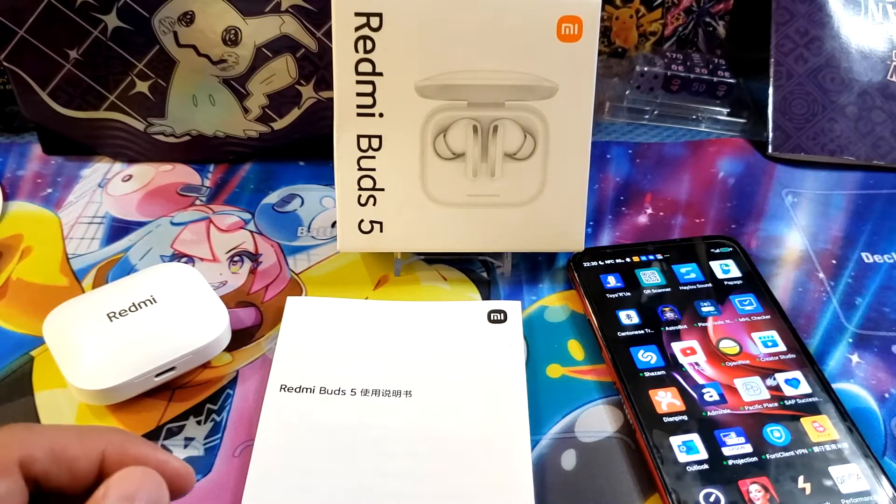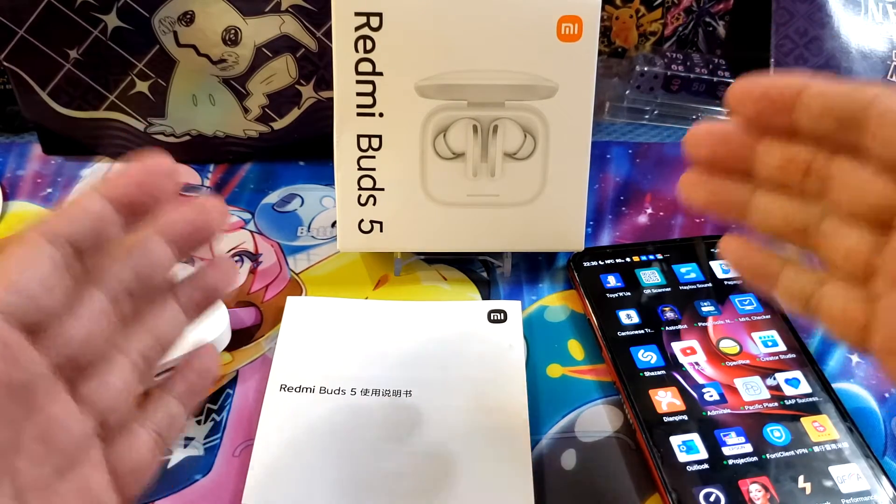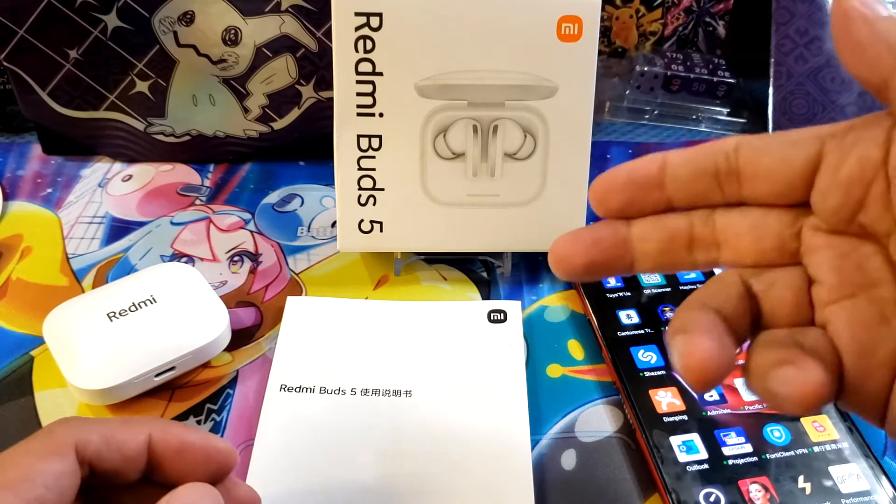What's going on guys? This is me Ying and welcome back to my channel. Today we're going to make a video on how to connect your Redmi Buds 5.